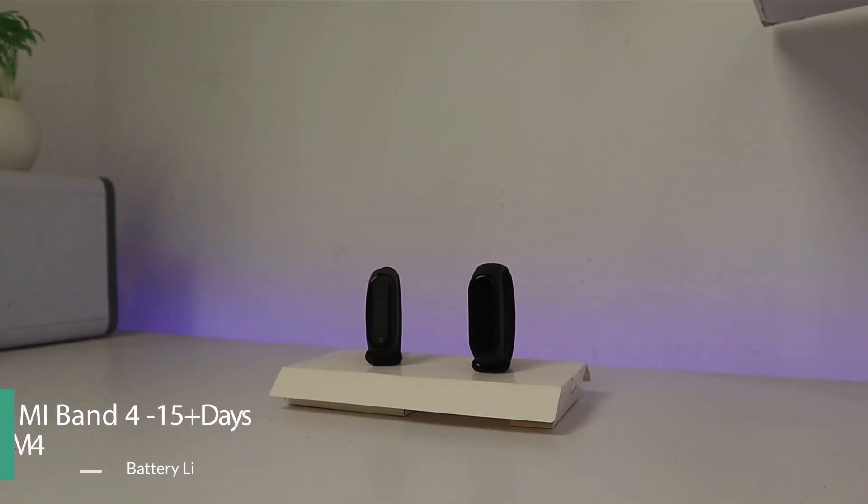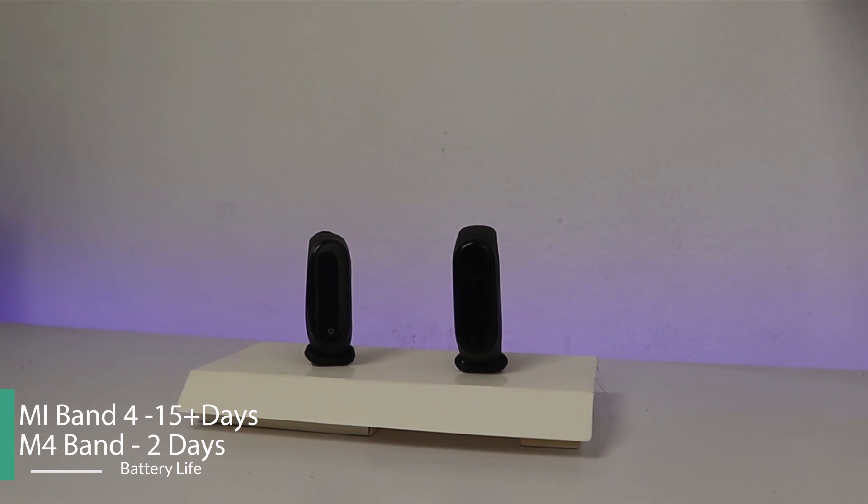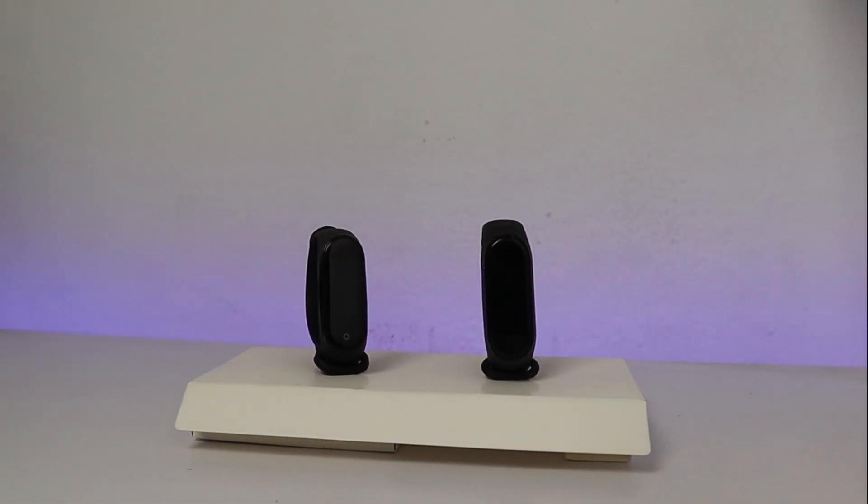Next up, what makes a big difference is the battery life. The Xiaomi Mi Band 4 has at least two weeks of battery life while the Bingo M4 Smartband has only two days of battery life.